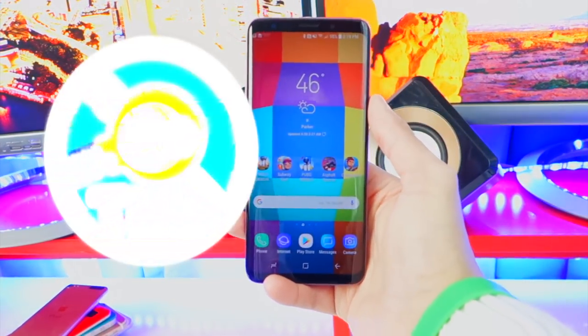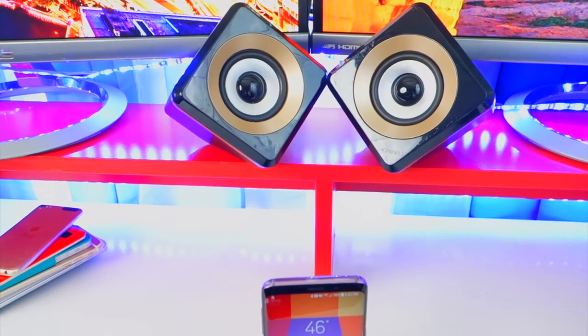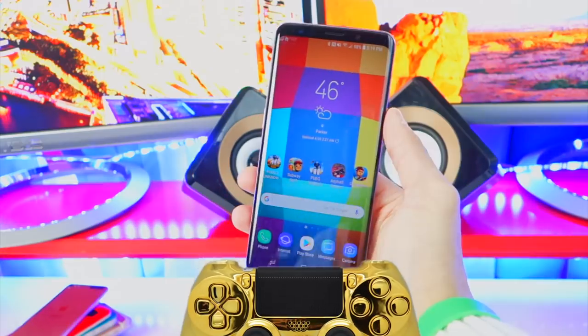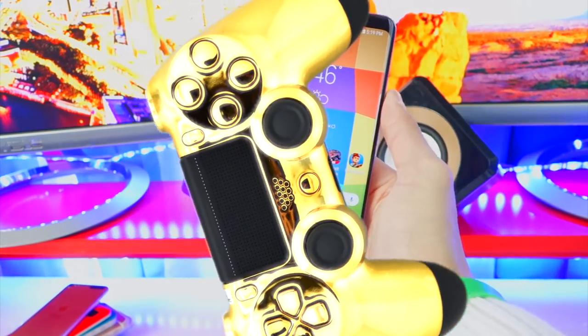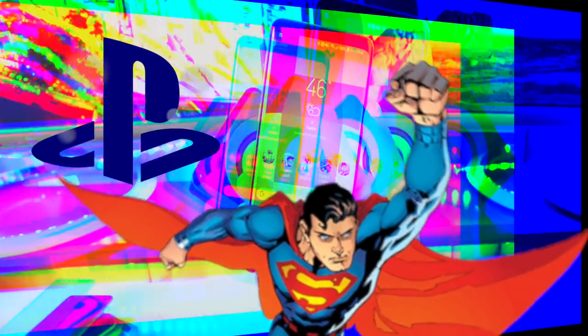What's good guys, TheHackSpot here and in this video I'm going to be showing you guys how to play any Android game using your PS4 controller. This is so cool — it works on any Android device: your Galaxy, your Note, Google Pixel, you name it. You can play all those Android games on the go using your PS4 DualShock 4 controller.